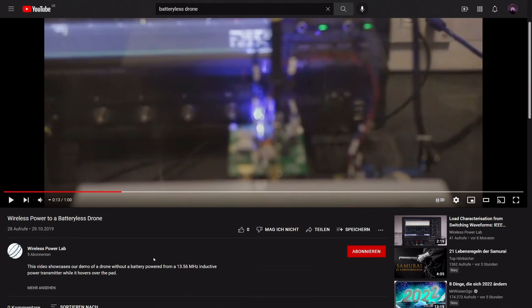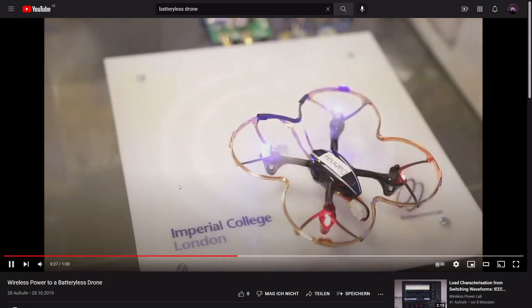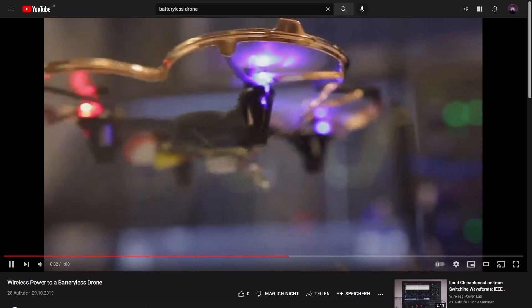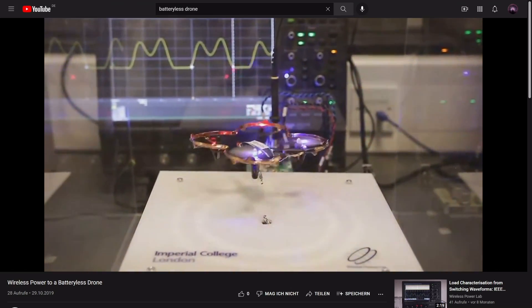But that doesn't matter. The concept is simple — more about that in a moment. This is one of only a few videos of a wireless drone on YouTube. A 13.56 MHz transmitter was used for power transmission. Unfortunately, this is not so easy to realize, but I'm sure we can make it easier.